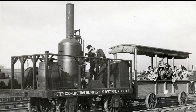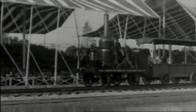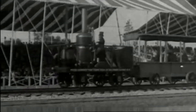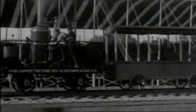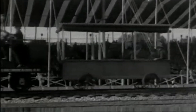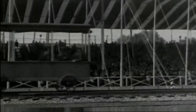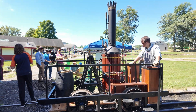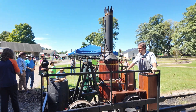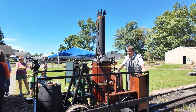They ran the replica at the 1927 Fair of the Iron Horse, pulling passengers and showing the ingenuity of Peter Cooper. This video is from that event in 1927. You can see this replica today at the B&O Railroad Museum in Baltimore. Back here at the Huston Steam Museum in Indiana, though, we can get a closer look at this half-scale replica.